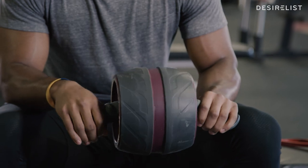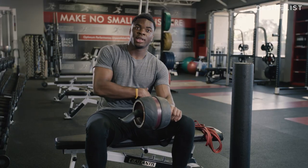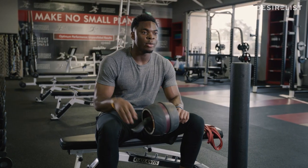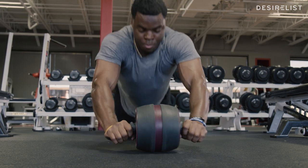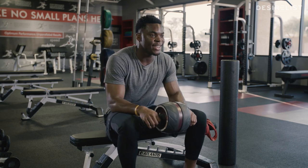This is the perfect ab carver and I like this because it helps stability through your body, tightens up your core, and adds muscle. It's like the transmission to your body — it helps you keep going. This is one of the most important and vital things you can possibly work on to function your body.